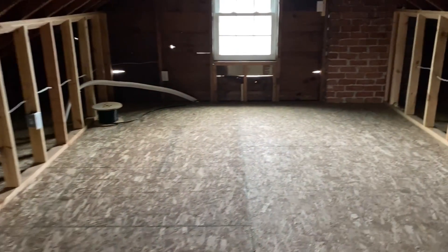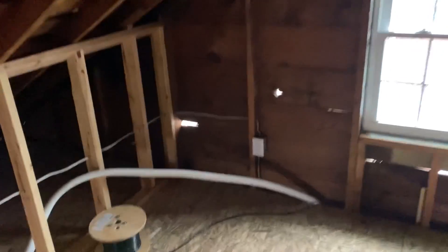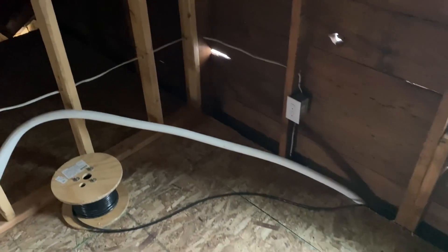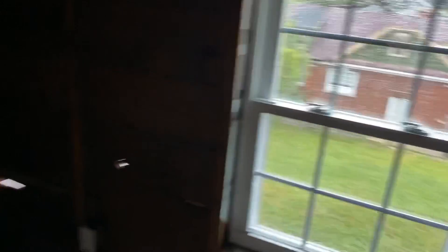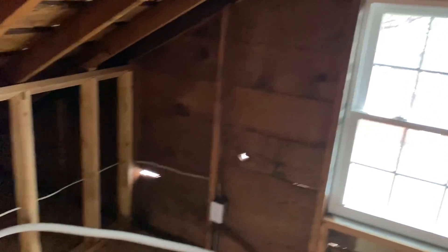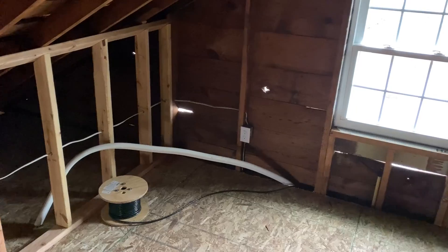Up here in the attic we prepared to do a head up here at some point, so I ran the line set, communication cable, and drain line in the wall. As of right now we're actually not going to have this as finished space, we're just preparing for that down the road. That's basically it for the mini split rough-ins on the inside — now I'm going to take you outside and show you what I did where the lines come out of the house.